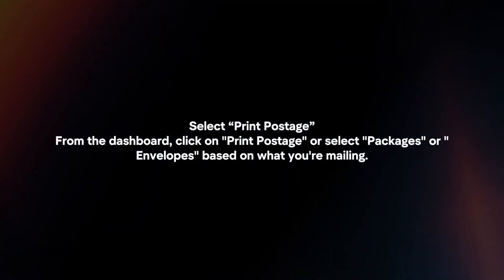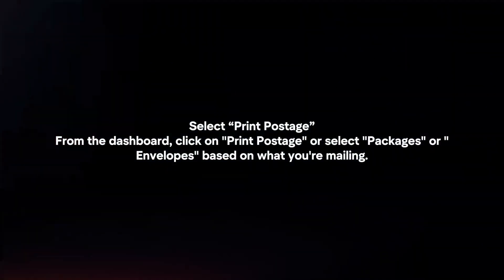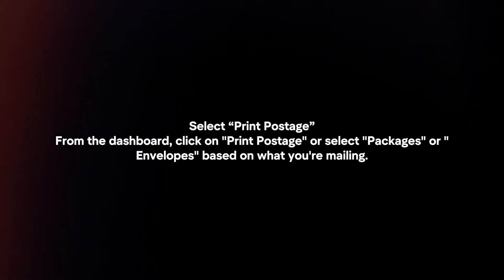Select Print Postage. From the dashboard, click on Print Postage, or select packages or envelopes based on what you're mailing.